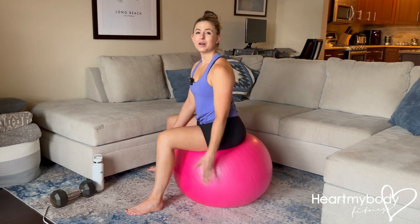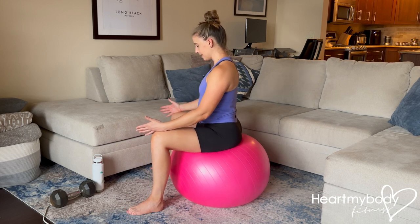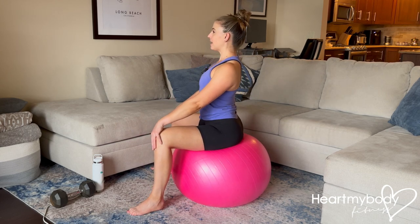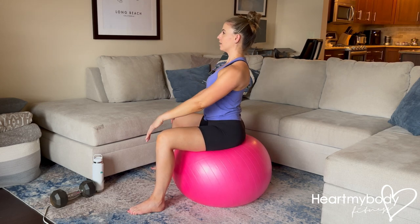For this exercise, sit on a stability ball with your feet and knees a little wider than your hips, as is comfortable for you to feel stable. Sit on your sit bones and take a nice neutral spine, so we'll have the slight curve through our lower back, torso upright, growing taller through the crown of our head.